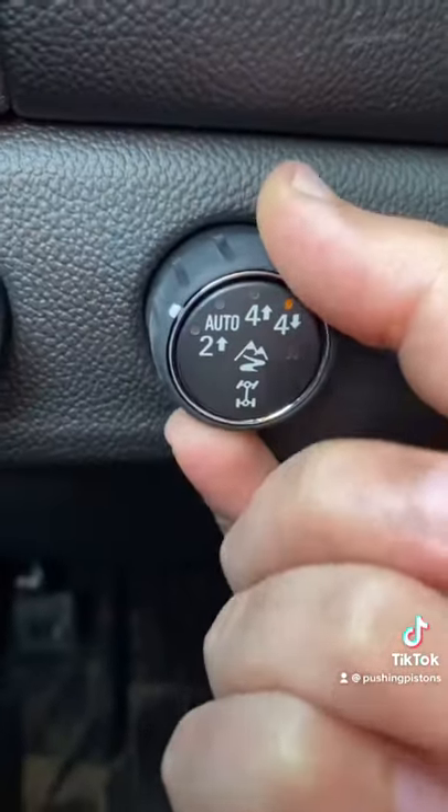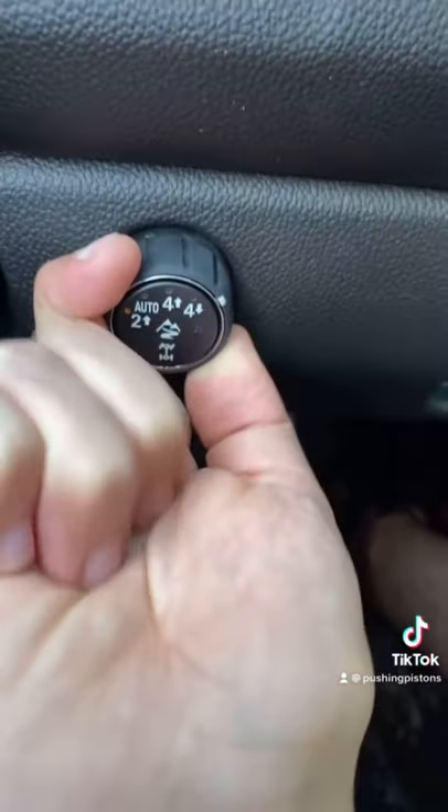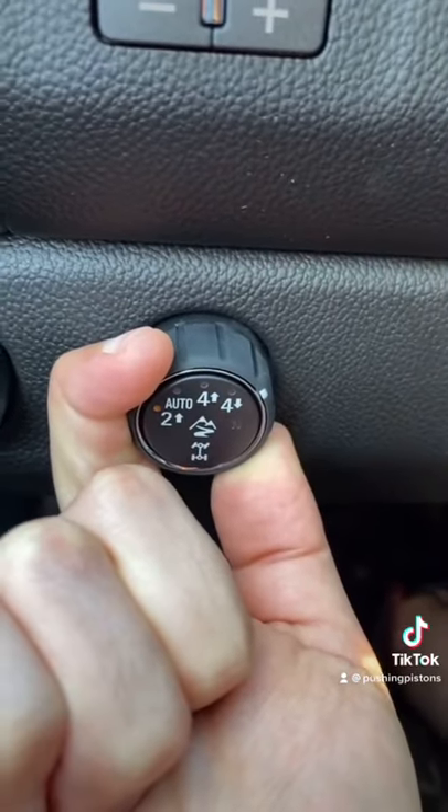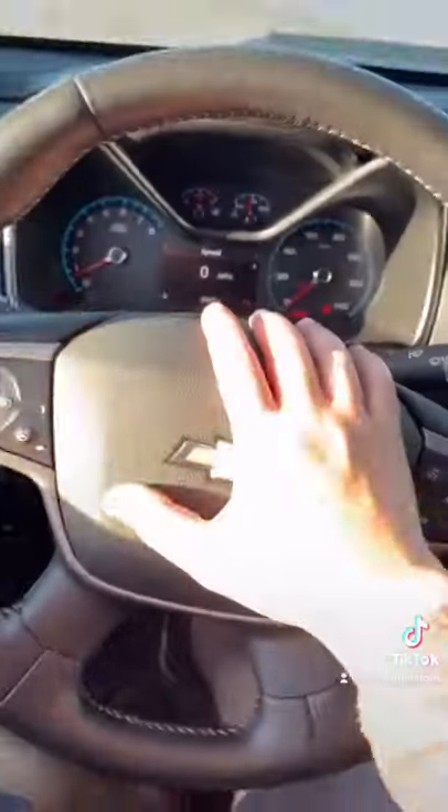To get into Neutral, engage the park brake first, then go to Two High. With my transmission in Neutral, I have to go all the way past Four Low into Neutral and hold that for 10 seconds for it to actually engage. As you can see right there, it's flashing — and now it's engaged. That's what you want to be in to tow this vehicle.